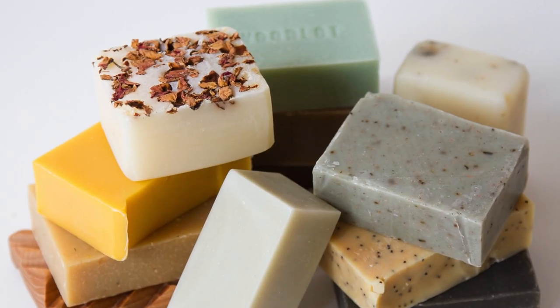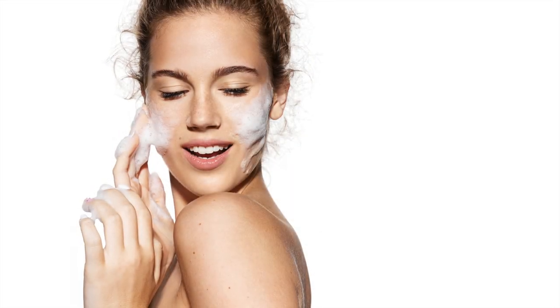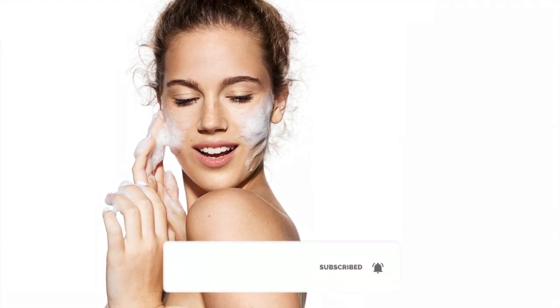Hello everyone and welcome to Glow Pink. My name is Karma and today I'm going to show you a skin whitening soap for skin. To stay up to date with our latest videos and amazing remedies, make sure you subscribe to the Glow Pink channel and don't forget to turn on the notifications.